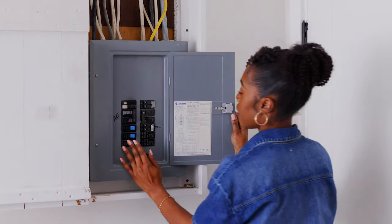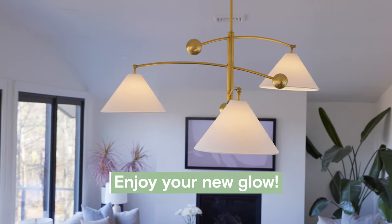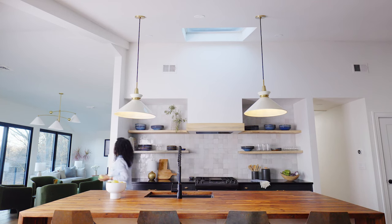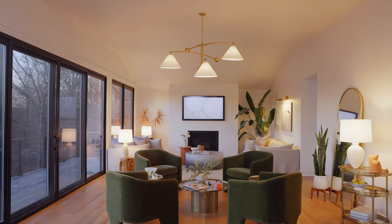And that's it. Turn the power back on, flip the switch, and enjoy your new glow. Show us your new Mitzi piece by tagging us at My Mitzi — we'd love to see it. Be sure to check out the rest of our How to Hang series featuring several other of our favorite Mitzi fixtures.